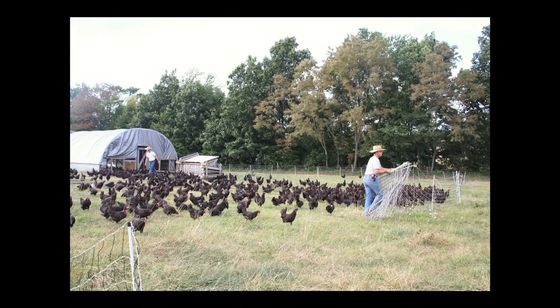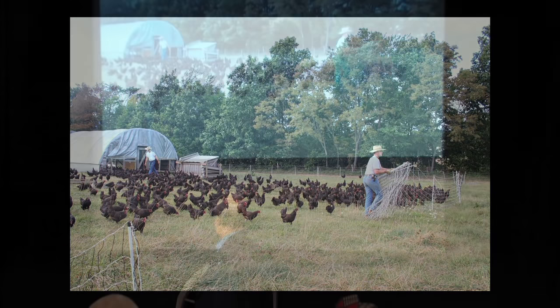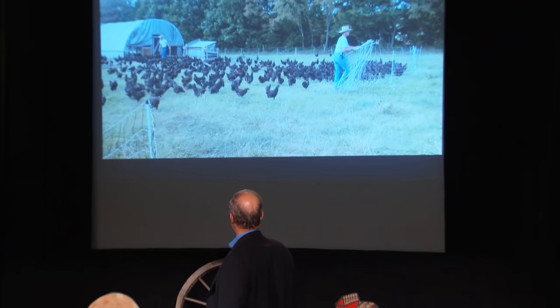Wouldn't it be cool to go out over a season and put a radio-controlled ankle bracelet on the birds and use a monitor to find out who are the first ones always going into the new pasture? They're the smartest birds. You breed those smart birds — develop the genetics that way, as opposed to a confinement operation that selects for most eggs per least grain, but actually an adaptable bird.